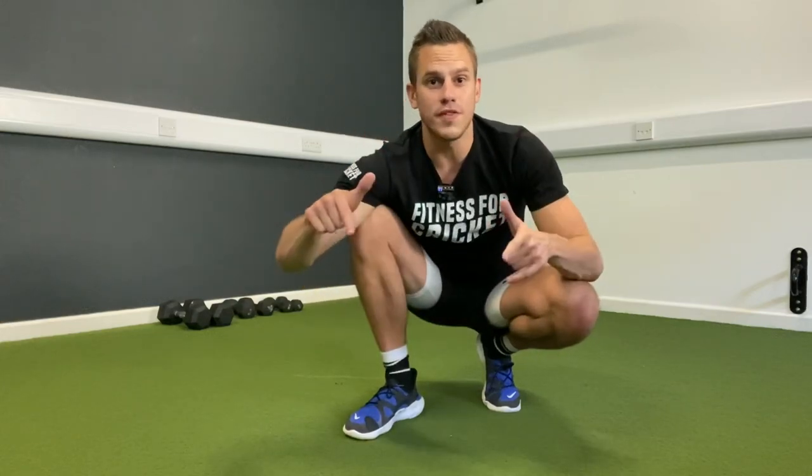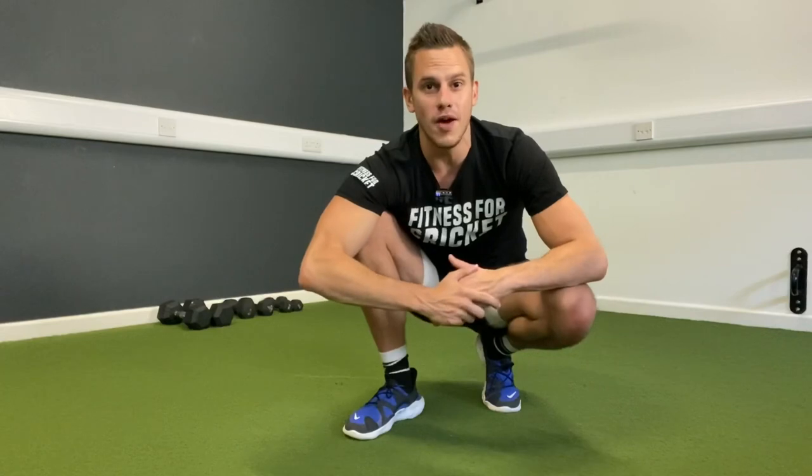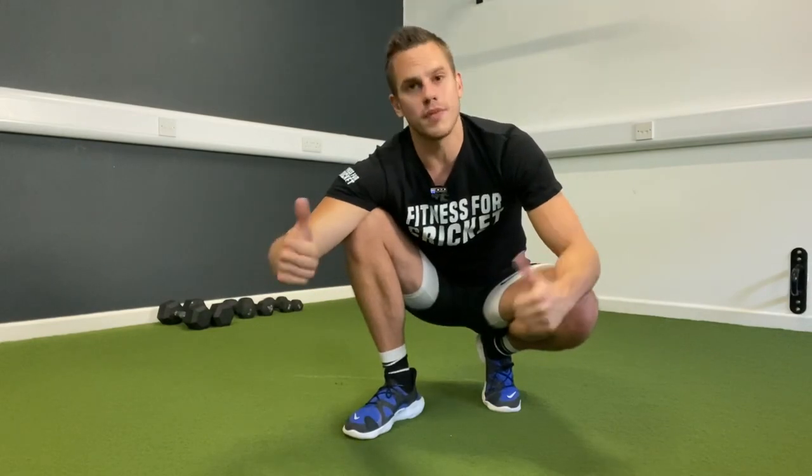So I hope those exercises can help you. Make sure you subscribe to the channel if you're new. Click the bell so you get notified every time I drop a new video, and give this video a big thumbs up. You rock, and I'll see you in the next video.